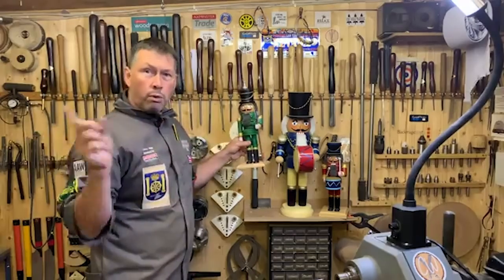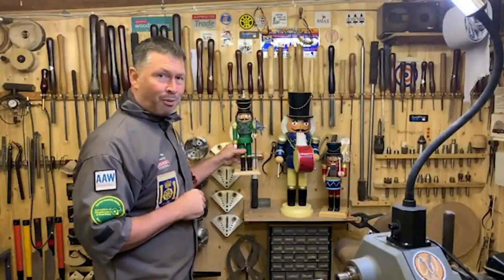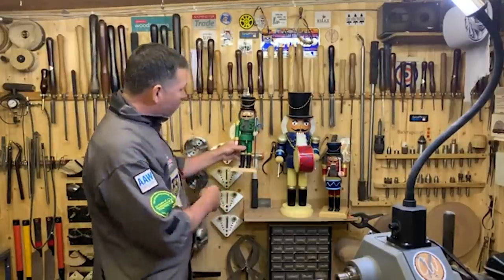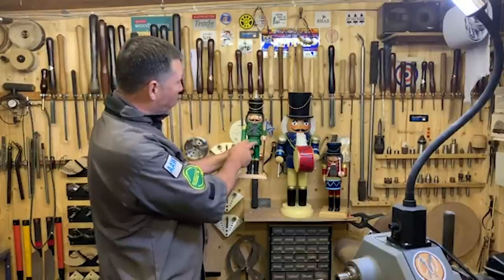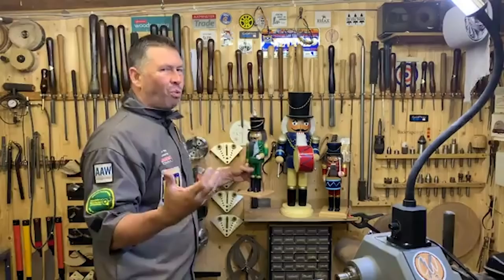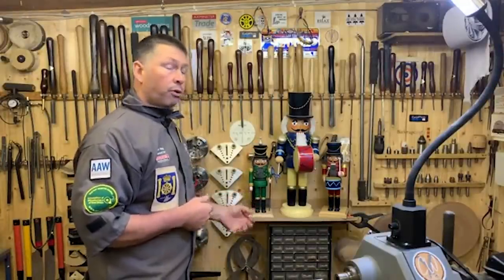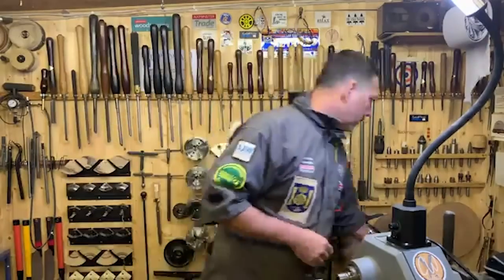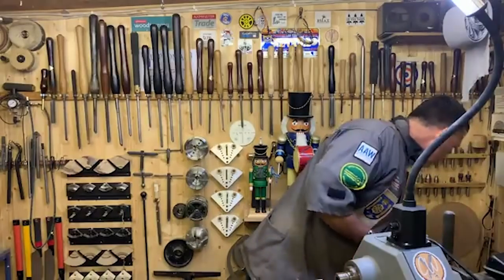I've brought my drill over so we don't have to move around too much. What we've got to do: we've got to do the base, the feet — which involves a bit of split turning — the legs, the body, the head, the hat, the peak, and then the arms. We'll look at bending the arms and putting a bit of a bend in as well, depending on what pose you want your figure in. If we don't get it all done today that's fine — we've got another day on Tuesday, and we can move into Thursday as well.